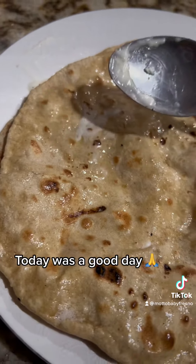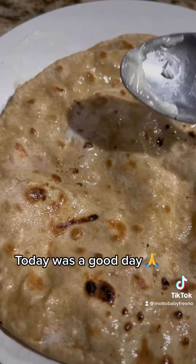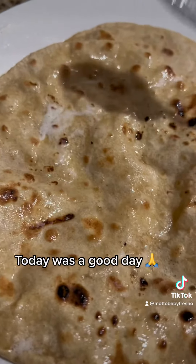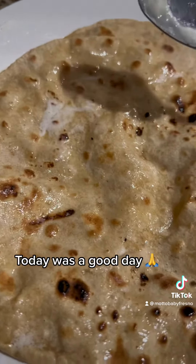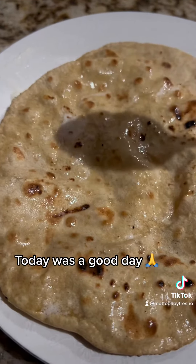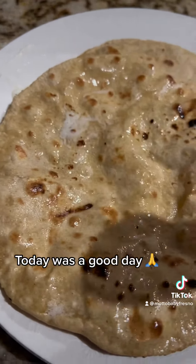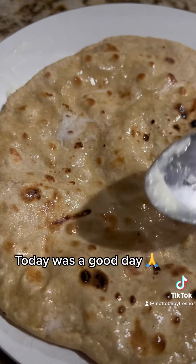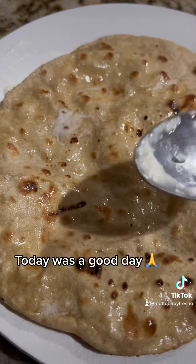Okay, so quick little story for you guys. This is the first time my roti came out perfectly, and I can say authentic because it puffed up. If it puffs up, that means your atta and water measurement was on point. This is the first time I'd get little puffs here and there, but the whole thing puffed up — and this is the first time I was able to do it without any help.